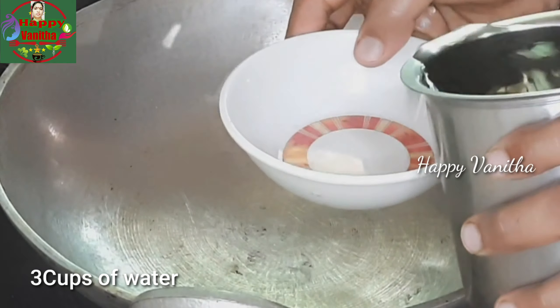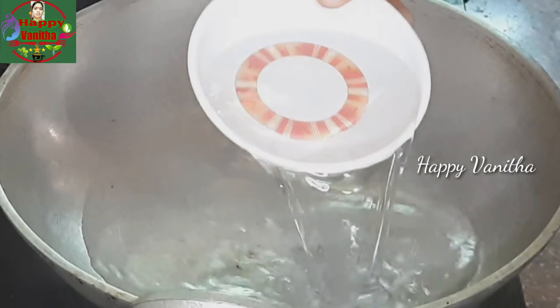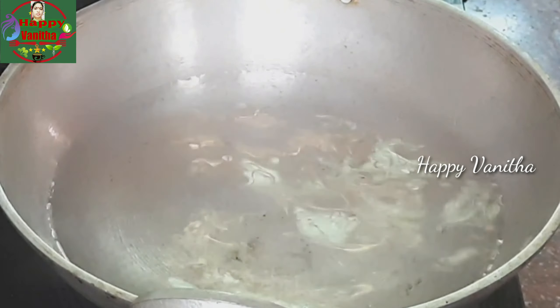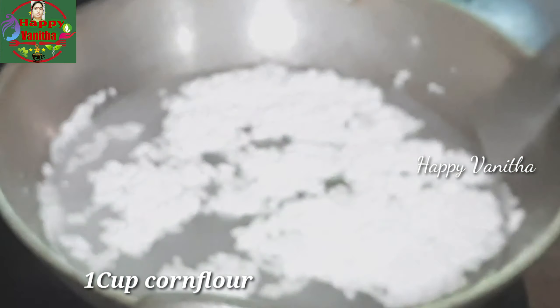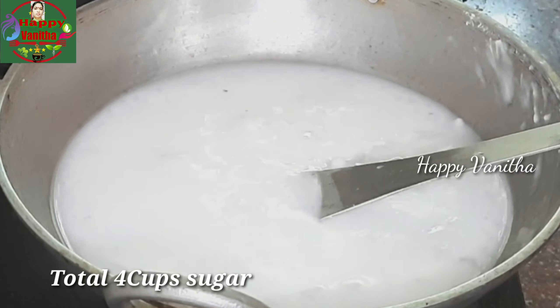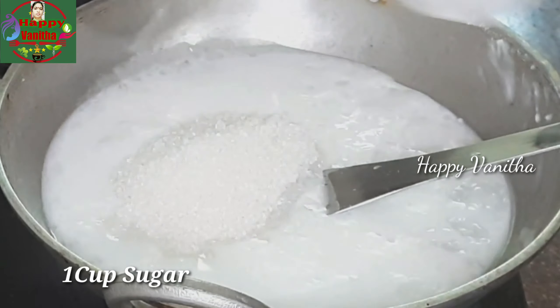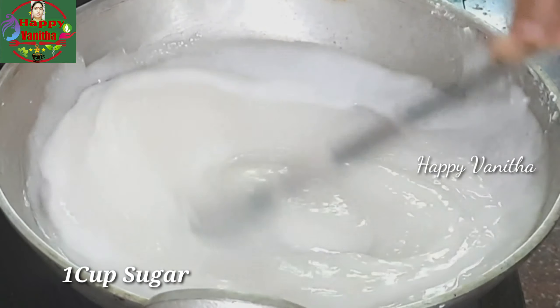I will add 1 cup of tea. I will add 3 cups of tea. I will add 1 cup of tea.